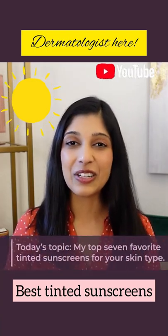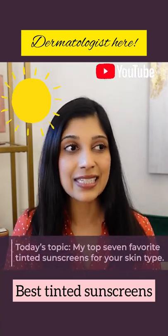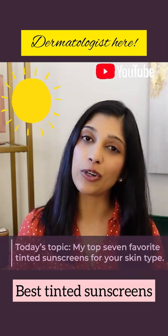Hi everyone, welcome back to my channel. Today we're going to talk about tinted sunscreens. I'm going to give you my recommendations in order of pricing. All right, so let's start with the first one.